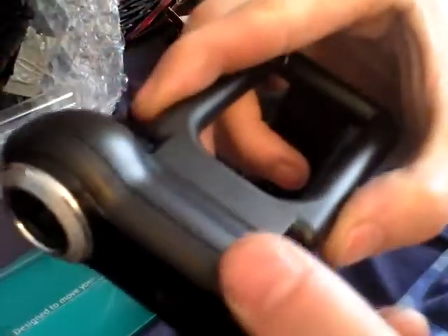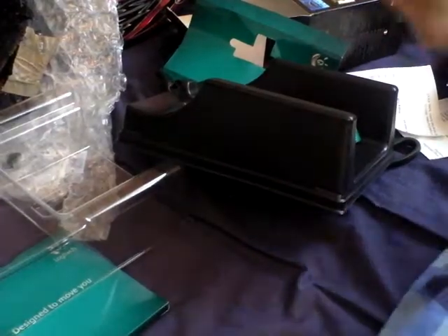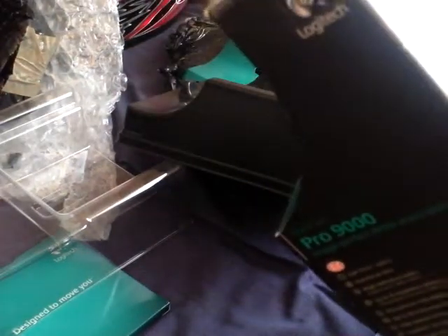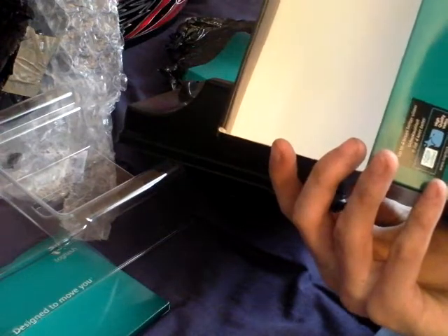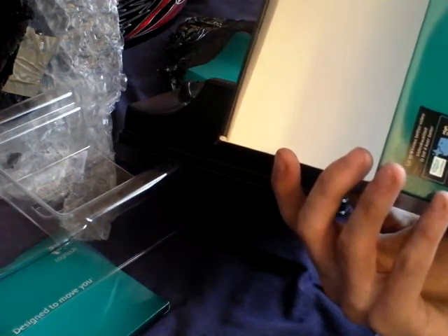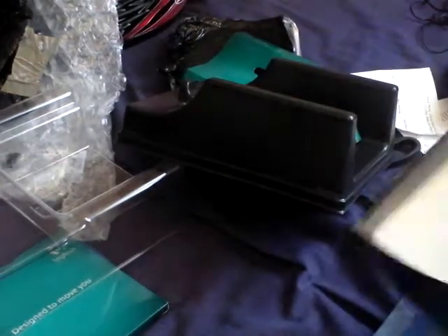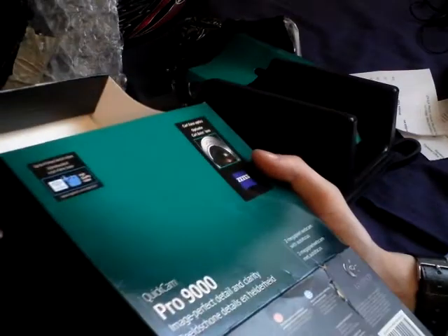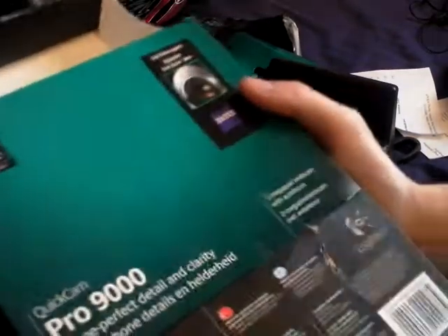You get a stand — sits on your monitor and you can tilt it up and down. Hope you enjoyed this. It better do 720p video because if it doesn't do 720p video I will kick off — it's supposed to be a high-definition, 8 megapixel webcam. It doesn't say anywhere on the box whether it does 720p video.